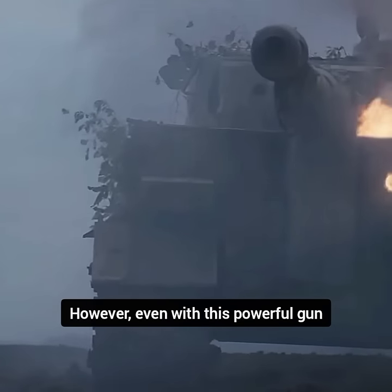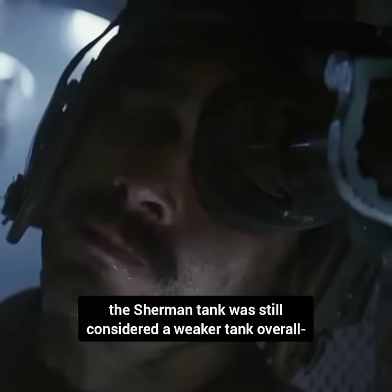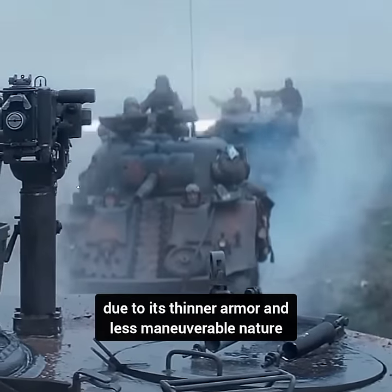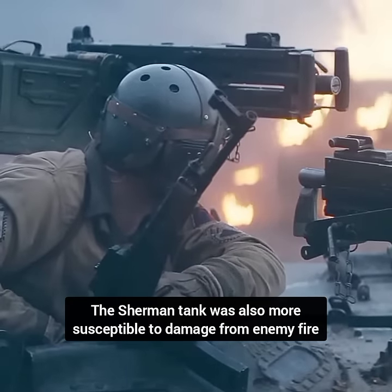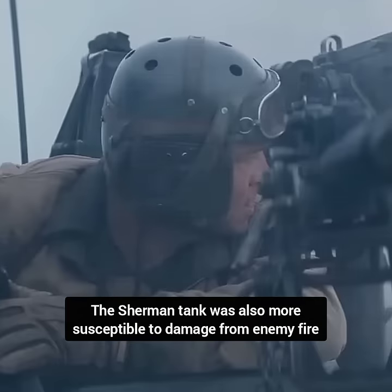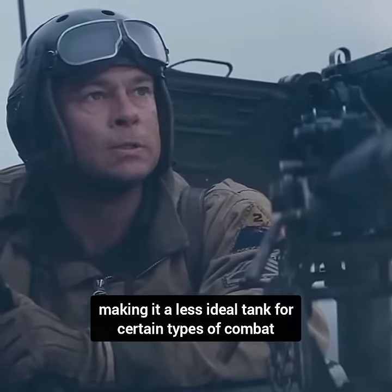However, even with this powerful gun, the Sherman tank was still considered a weaker tank overall due to its thinner armor and less maneuverable nature. The Sherman tank was also more susceptible to damage from enemy fire, making it a less ideal tank for certain types of combat.